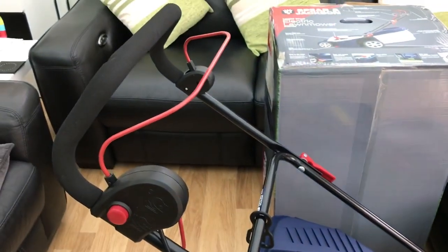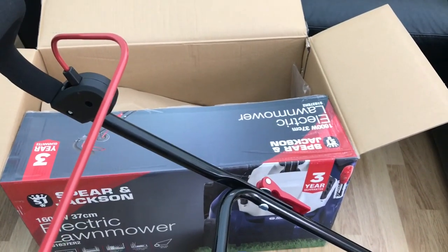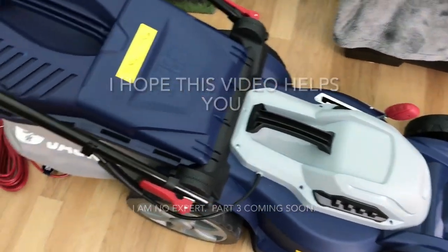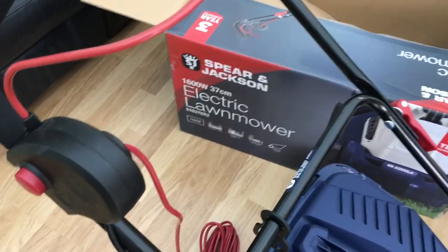Please remember to subscribe to my channel — part three coming soon. Thank you for watching me assemble the Spear & Jackson electric lawnmower, and I will see you soon.